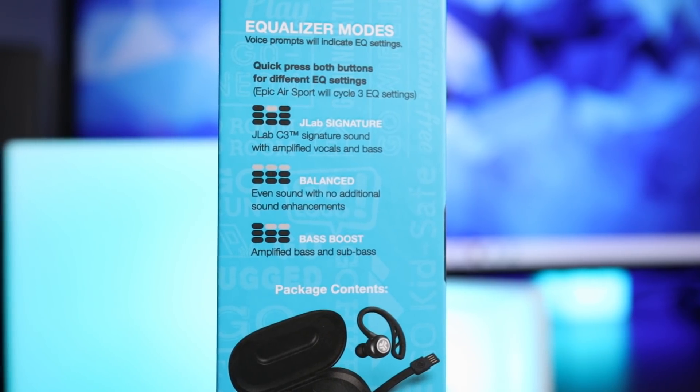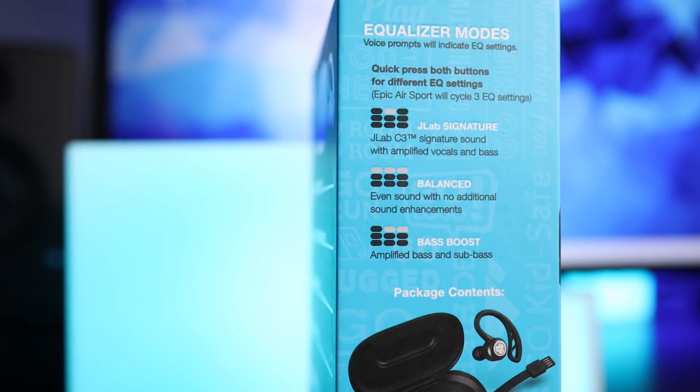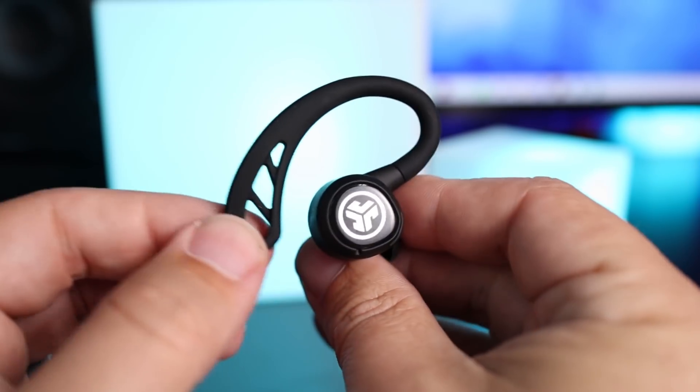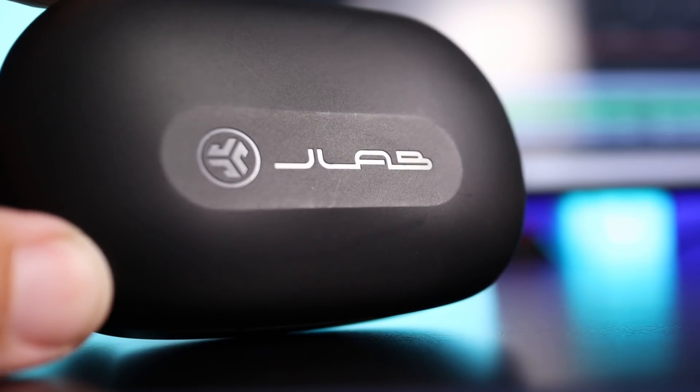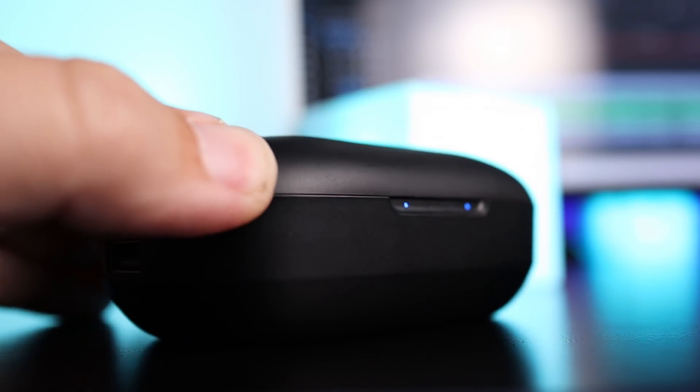The balanced EQ mode wasn't for me, and the bass boost mode was just too much — it sounded muddy. JLab signature sound was the only one I liked. Overall I actually prefer the sound over the Powerbeats Pro, and I like the connection and battery life. I do see the concern with the price jump for a JLab product when people are used to spending under $100. My cons: the ear hooks could be a little tighter, the case is bulky, and I still wish they'd add a treble boost EQ setting since everyone has different sound preferences.